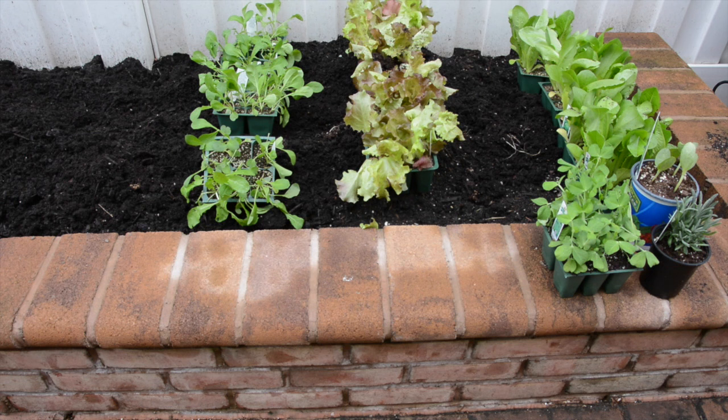Right now what I'm doing is placing everything out where I want it to go, keeping like items together, because you want to make sure that your garden is organized.